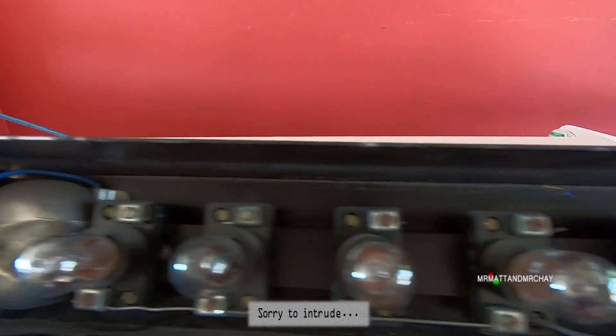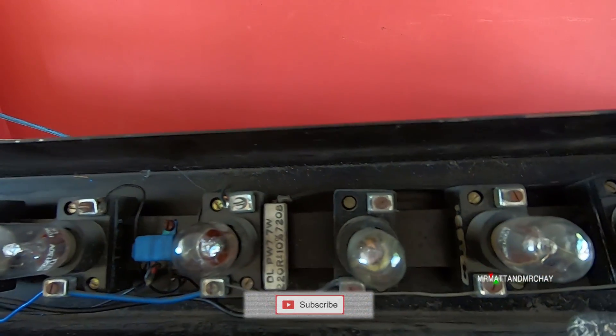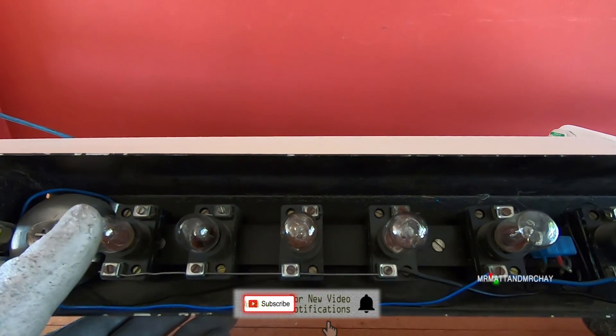That's the blue wire at the bottom there. Then everything else is a floor position indicator. I think it's lower ground.